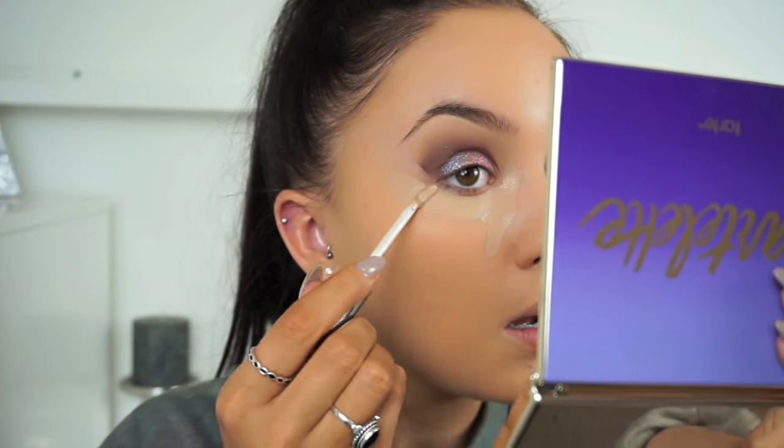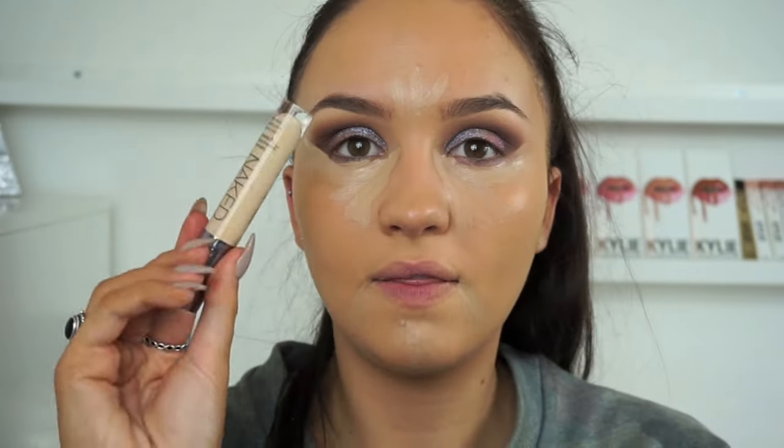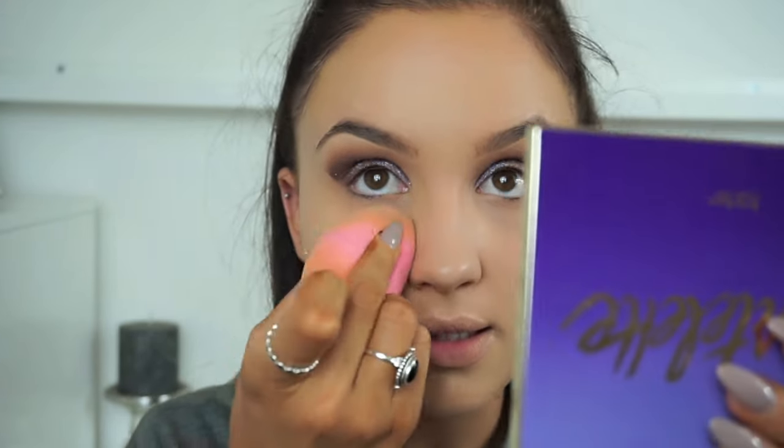For concealer I'm using one of my all-time favorites: the Urban Decay Naked Skin Weightless Complete Coverage Concealer in two shades — Medium Light Neutral, which is closer to my skin tone, and Light Warm as my highlighting color. I'm using this underneath my eyes and also to carve out the eyeshadow, then using the lighter shade on the tops of my cheekbones. I'm blending with my damp beauty blender and then setting with my Laura Mercier Loose Translucent Powder underneath my eyes to stop creasing.